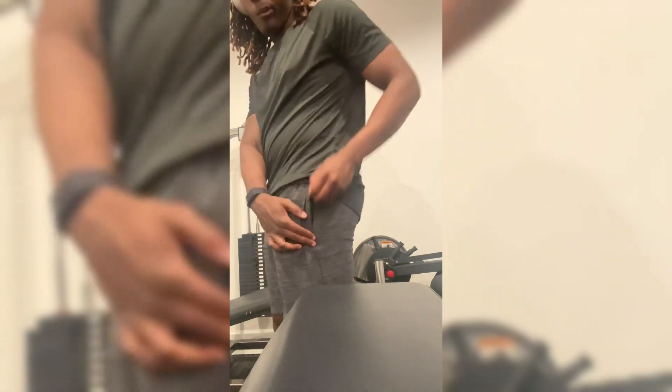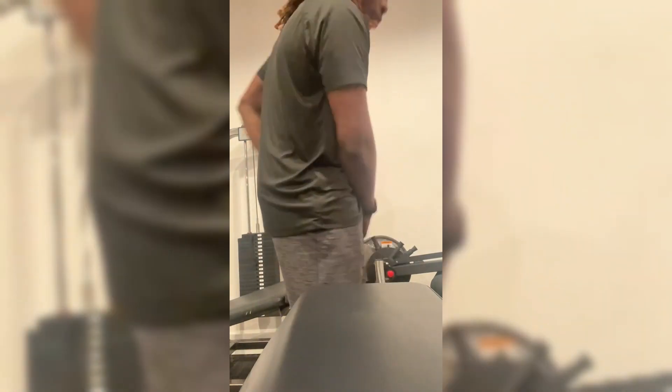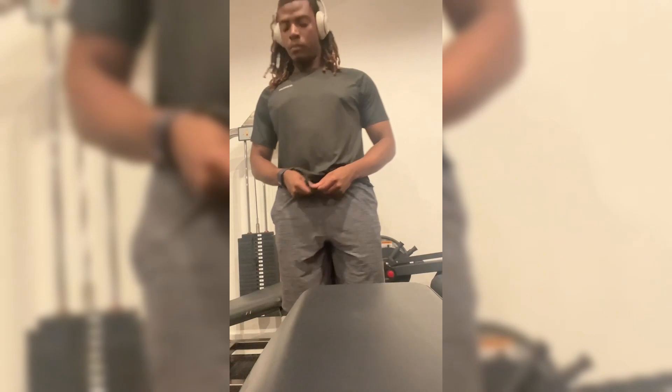They come with two zipper pockets on the sides, which is amazing. I want to show you some things about them. You don't have to worry about your phone slipping out, your wallet, your keys — anything like that. There are no pockets in the back, but these shorts are amazing.